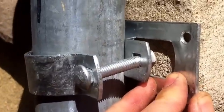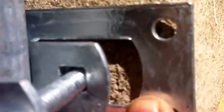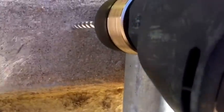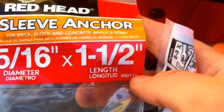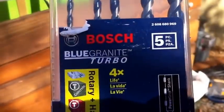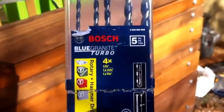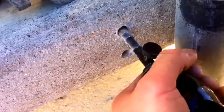Once I get the fence aligned again, the only thing I don't really like is there's not a lot of concrete to bind into on this side, but the other side does — maybe I'll angle these. My cheap masonry bits just melted down, so I can't stress enough: get a good masonry bit and something to blow the dust out, or you're going to have a hard time getting the bolts in.